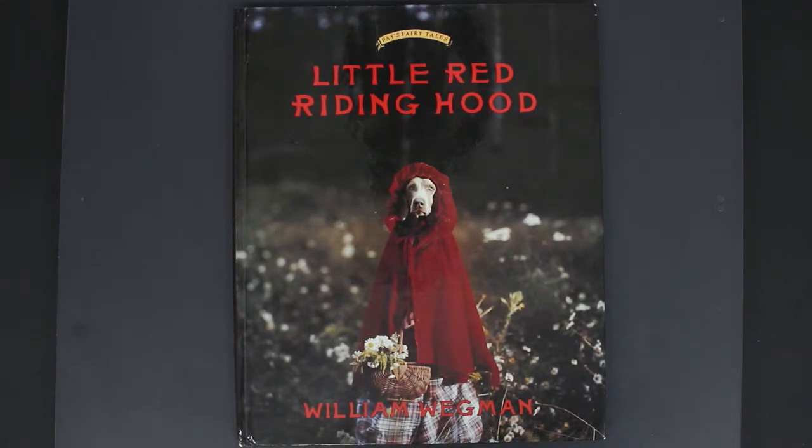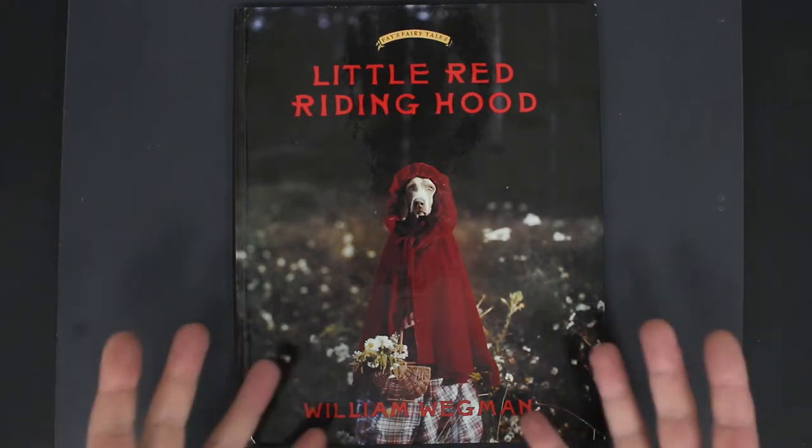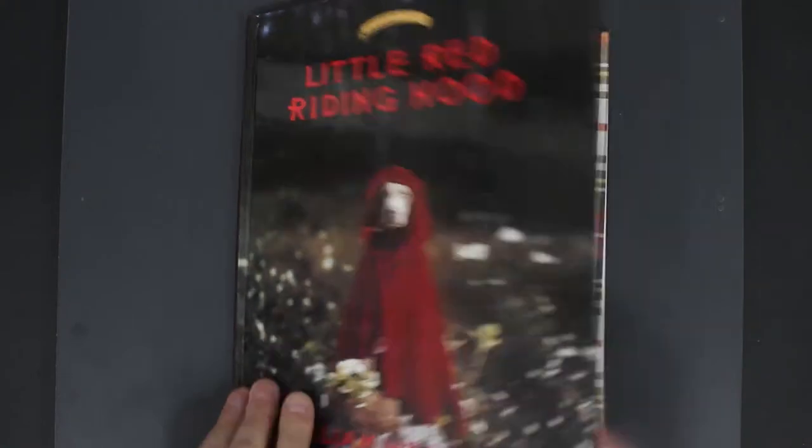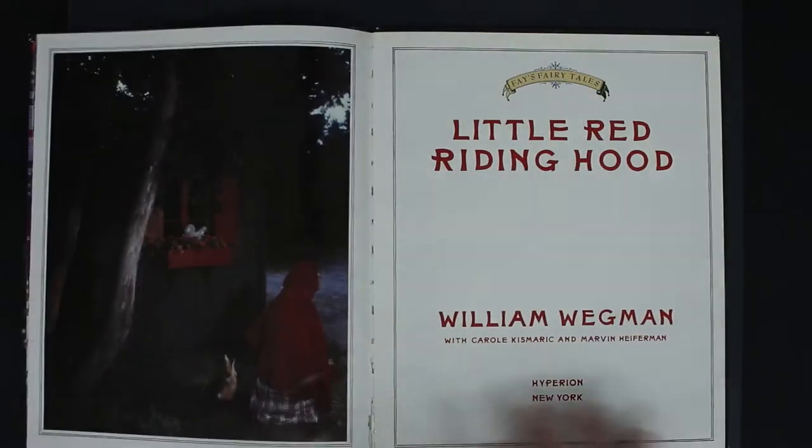William Wegman is renowned for using this dog in a lot of his work — I think they're his dogs. At first when I found this book I sort of laughed at it, discarded it, put it away. Then I was in this bookshop and I went back to it, and when I started opening it up it was just the most bizarre thing I'd ever seen. Then I dug into a little bit of research about William and his relationship with these dogs.